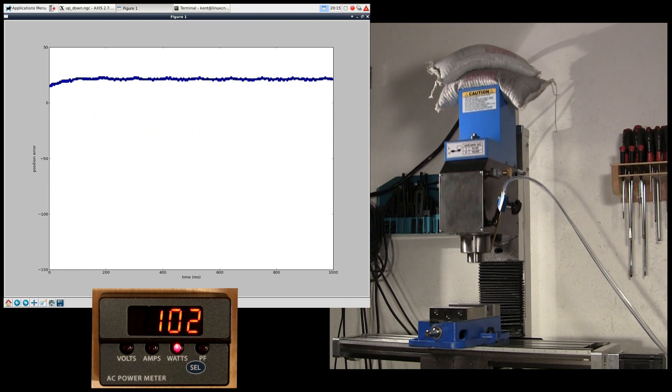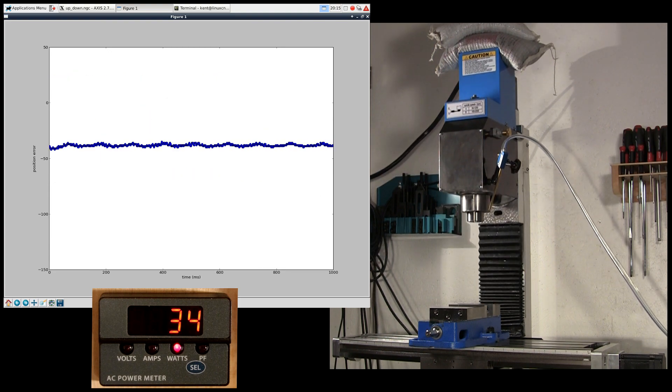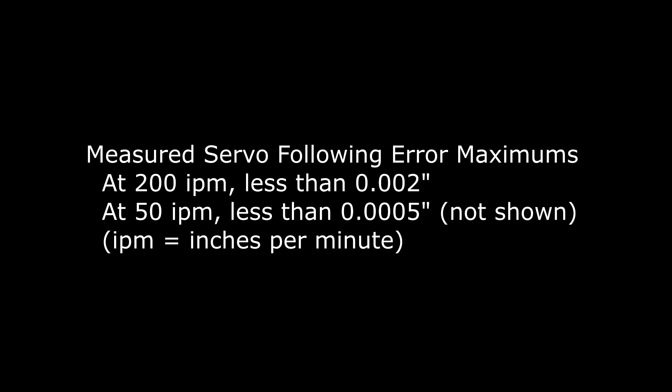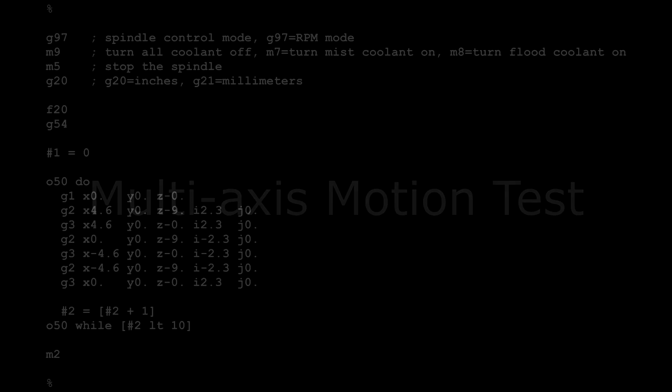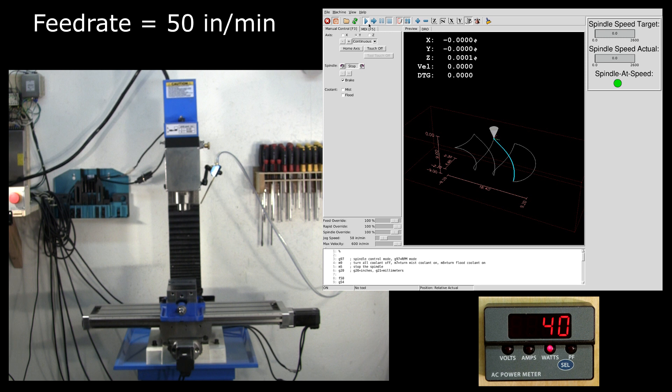The following error also quickly stabilizes near zero once an axis stops moving. If the following error grows too large or cannot be recovered, the axis stops and is treated by LinuxCNC as an e-stop. This is a warm-up routine that I run before milling parts. It simply exercises the axes. We'll run the program at various speed rates.